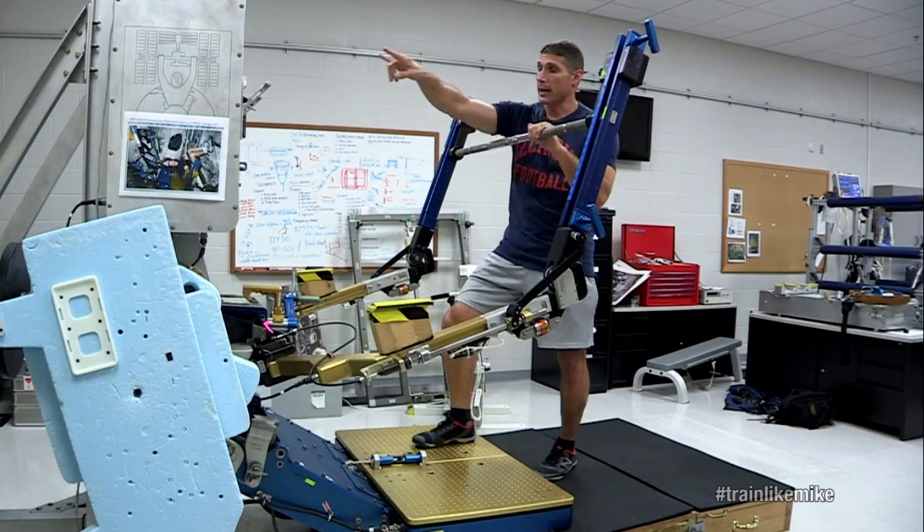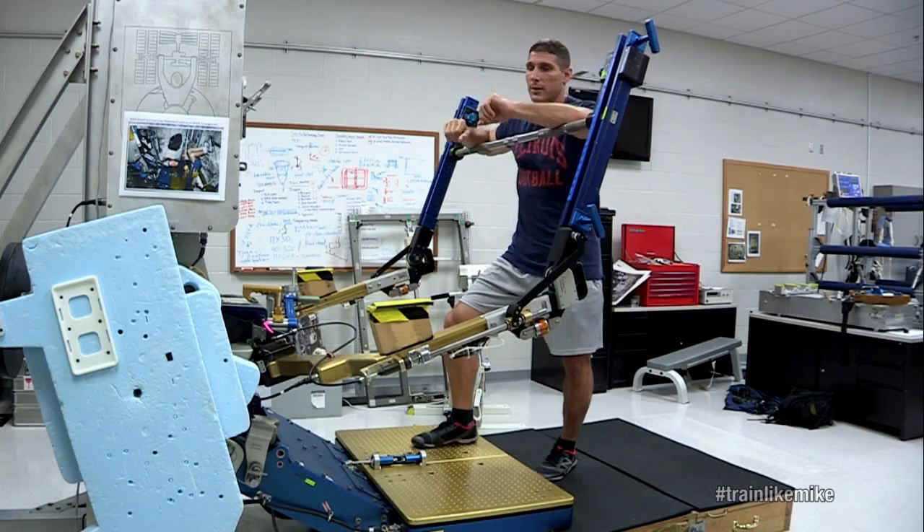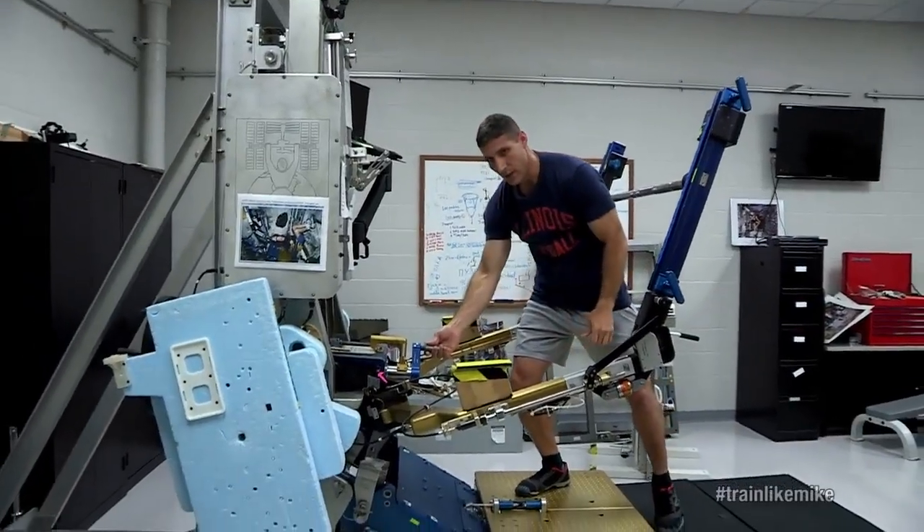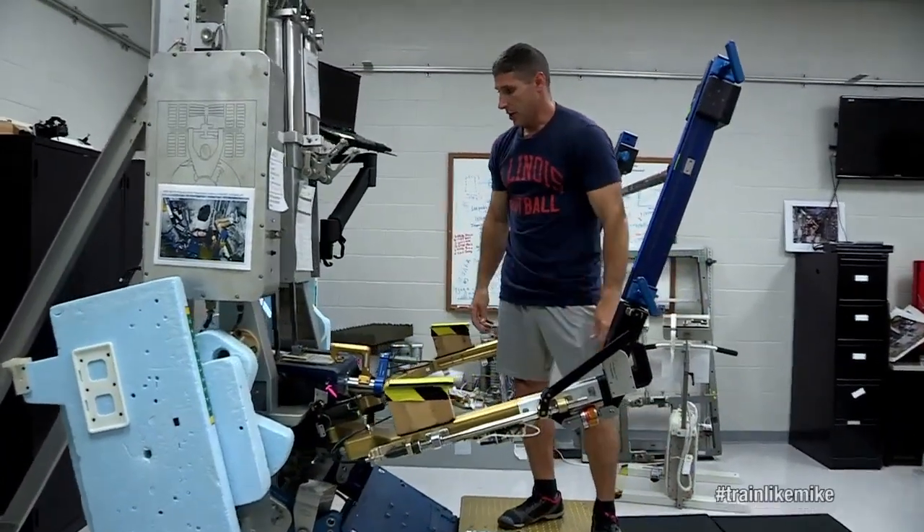So how does it work? We actually have two canisters here that have vacuum in them, and so we pull against that vacuum. We can just dial in different loads with the handle right here and change how much weight we're lifting.